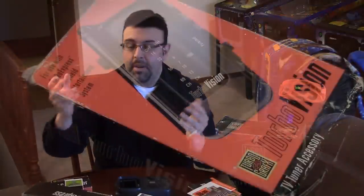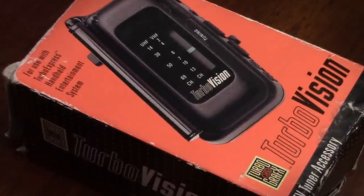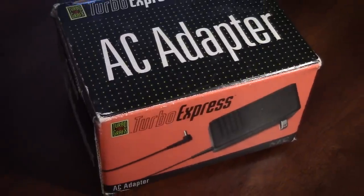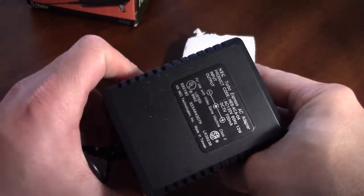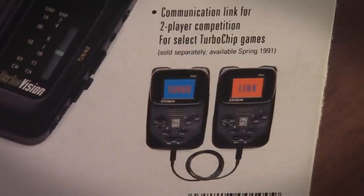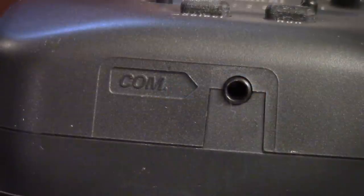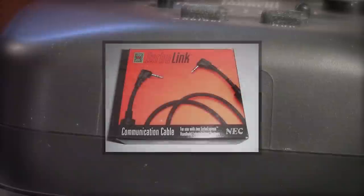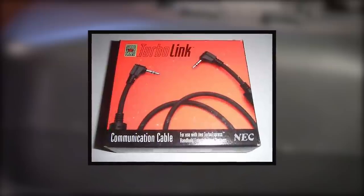Before we go, there are a couple of accessories I want to go over. Obviously I already showed you the TurboVision TV tuner. You also have the AC adapter, which takes care of the battery problem — though it completely defeats the concept of being portable. You also have a link cable, which I never actually bought, but the concept was to link two Turbo Expresses together. If you look at the bottom it says COM — a communications port — that allows you to connect two systems, though not many games actually utilized this port, so it's kind of a strange add-on.